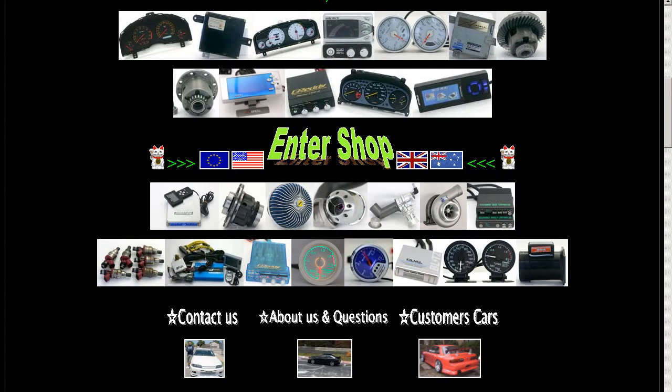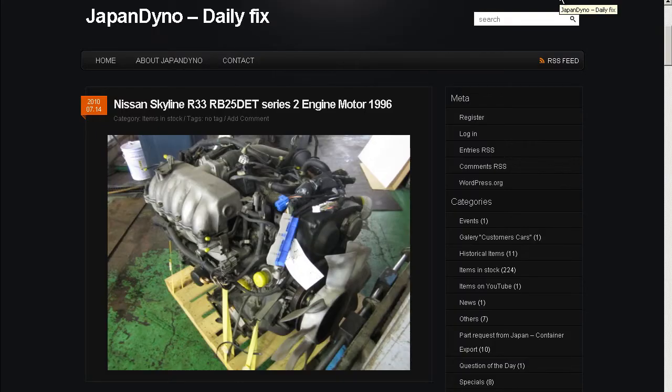In order to serve you better, we have our website at www.japandino.com, as well as our blog, the Japan Dino Daily Fix, where we feature items of special interest. Look forward to seeing you there. Thank you.